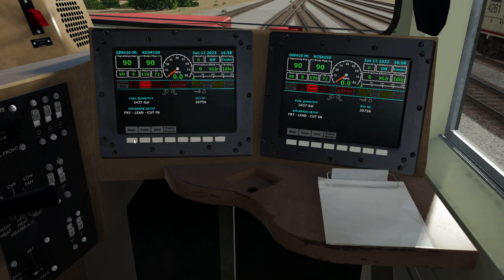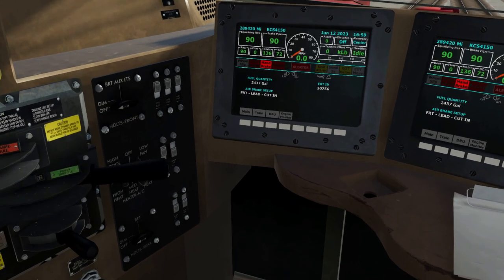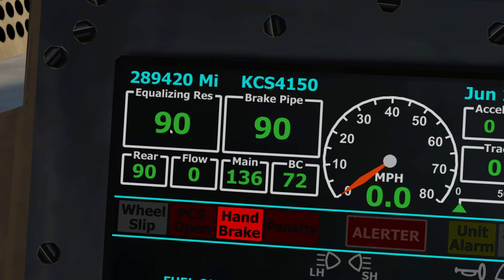So for your initial terminal inspection, we have 90 pounds on the equalizing reservoir. I'll go through that in just a second. 90 pounds on the equalizing reservoir, 90 pounds on the brake pipe, 90 pounds on the rear, flow at zero — meaning no air moving through the brake pipe. Main reservoir is sitting at 136 pounds per square inch, and the brake cylinder on the locomotive is sitting at 72.